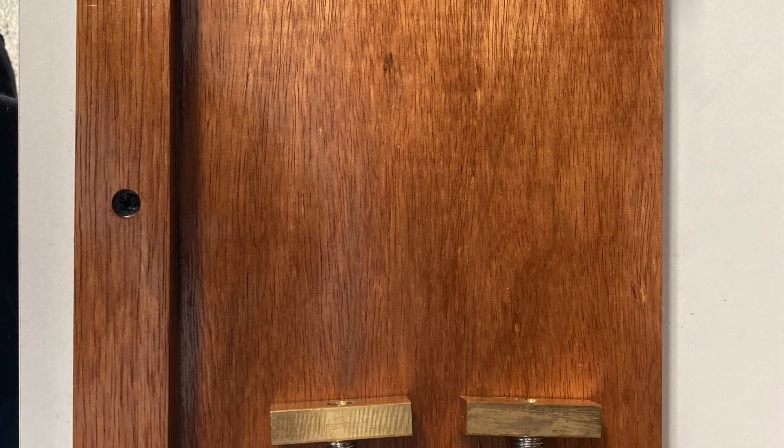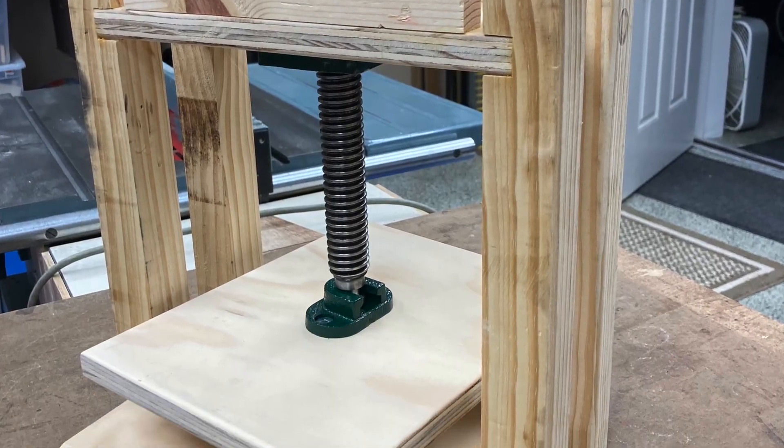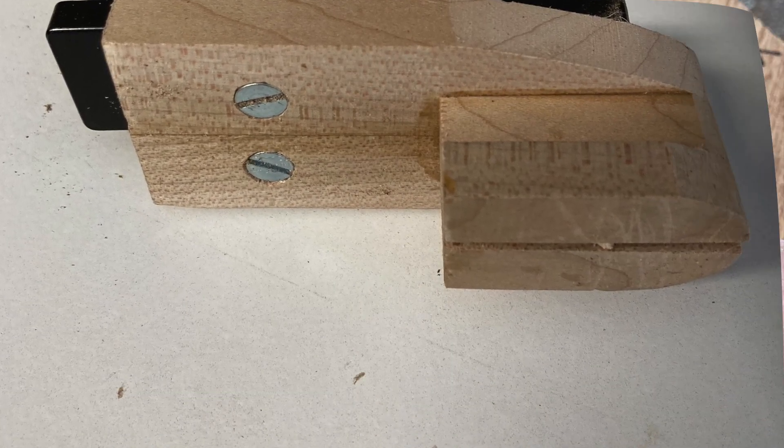First I have the glue-up board. Then I have the clamping press, and I have the rest for the parting tool, and also the template for the angle. Last I have the back support for the bowl as you cut it off.